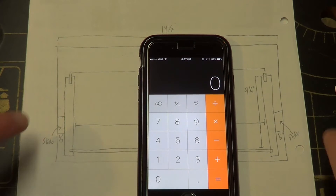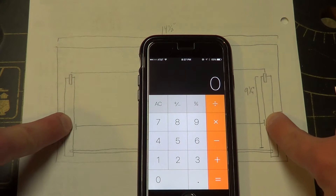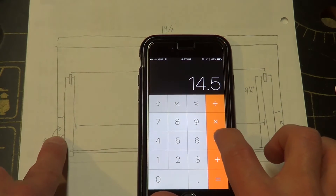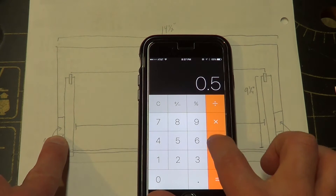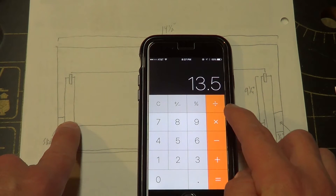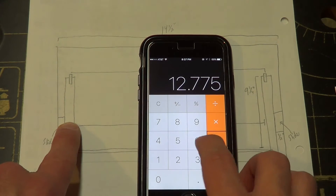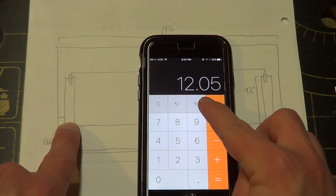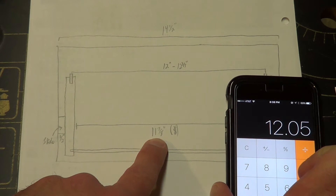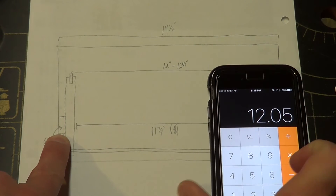Just to double check the math and make sure I actually left myself enough room with this fourteen and a half inch gap side to side, I'm going to take my total width — fourteen point five — subtract the slides on both sides: subtract point five on the left and subtract point five on the right, and I'm left with thirteen point five. Then I subtract the width of those two pieces of plywood: minus .725 and minus .725, and I'm left with twelve point zero five inches. That's enough room. I've got eleven and seven eighths, I've got a little bit more than an eighth of an inch to play with, and that's totally cool. I can fudge that with the slides on the boards that I put on the inside walls of the carcass.